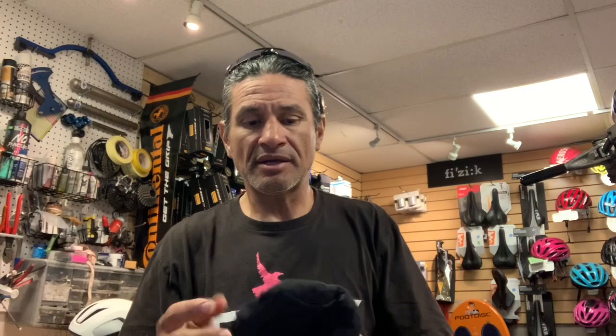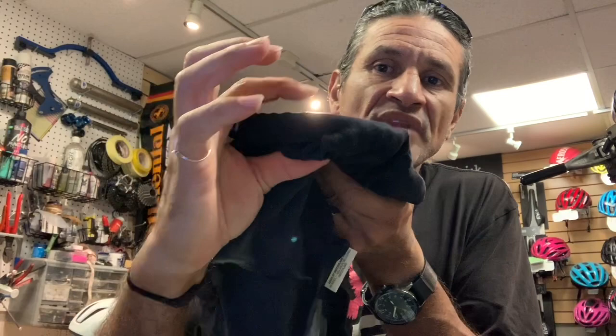By comparison, Assos — A-S-S-O-S — is really known for their bib shorts. Their business was built on high quality bib shorts. This is just one of their bibs and you can see how fat that chamois is compared to what I was just showing you about the SQ Lab. If you set it on its side, you can see how much fatter it is.